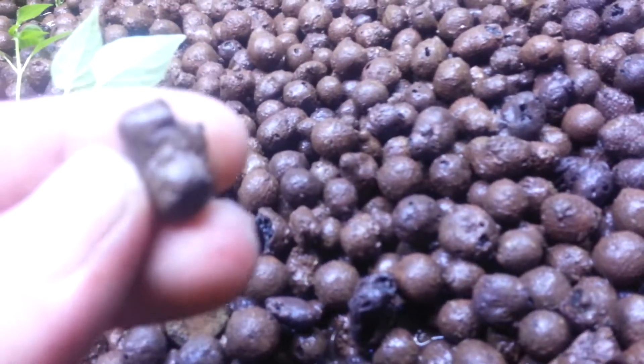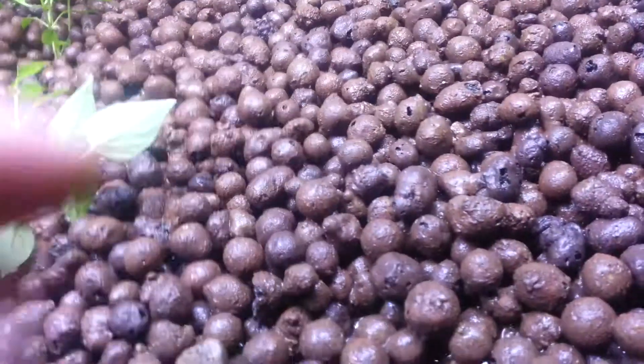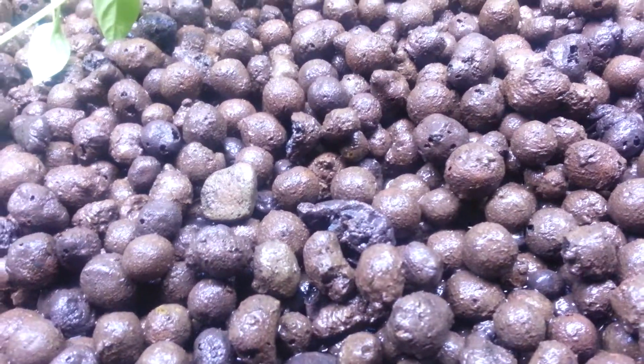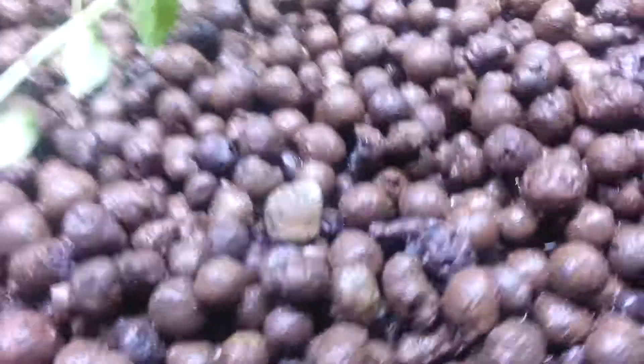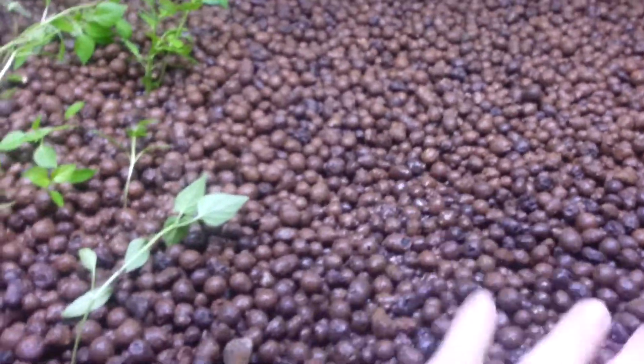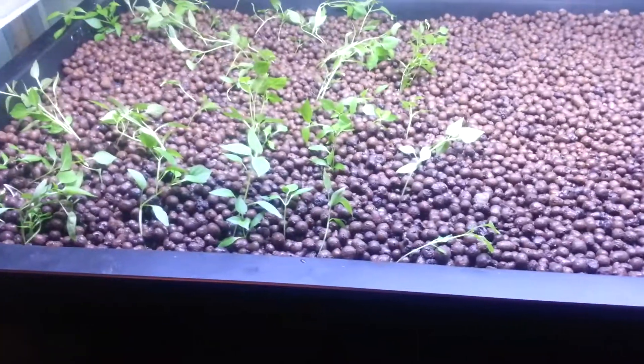These little things right here are clay — they've been super hardened so they're like little hollow rocks. They're supposed to be really sterile and they look like Cocoa Puffs, like cereal. This thing fills up with water about four to six times a day, then the pump shuts off and it all drains back down into the sump.